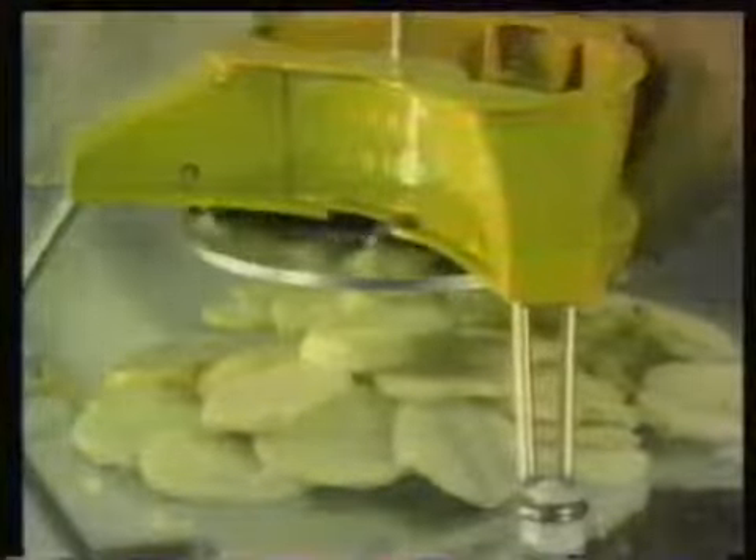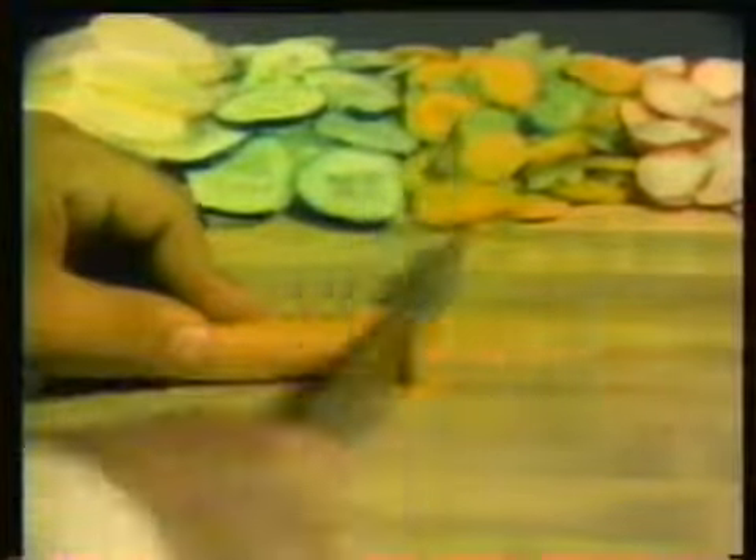Insert one of five different blades, load the hopper, turn the handle, and look. Have you ever made home fries this easily? The same blade makes cucumber slices perfect every time. Slice carrots and celery for soups and stews. Slice radishes a whole bag at a time. How long would it take you to do what the Mouly did?